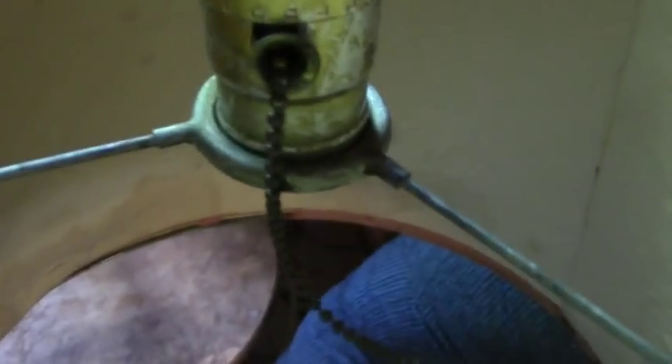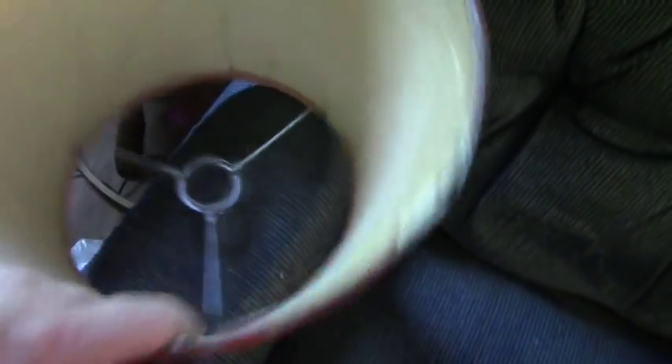How it works is this shade sits on there, and you put a light bulb in, and you screw this in place — and this is the lampshade. But look at this poor old lampshade. Seriously guys, it's really falling apart. We're going to fix it. We're going to try and make a new one.